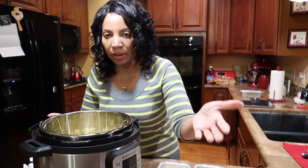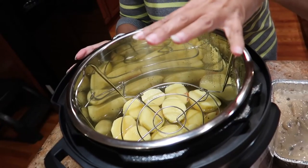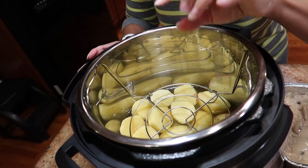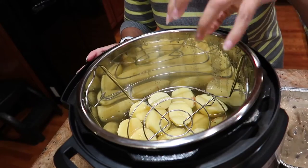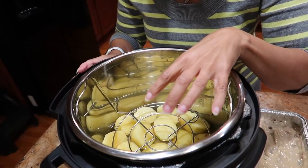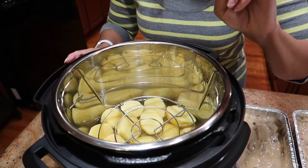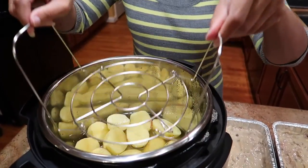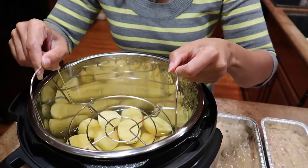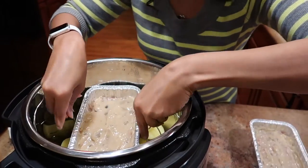We have two pounds of red potatoes in the pot. You've got to have liquid — this is my first time doing this. We have two cups of liquid because you have to adjust the liquid per the size of your Instant Pot, and if you don't have liquid you won't get pressure. We're going to cook on high pressure for 20 minutes based on a recipe I found. We have the trivet — some people call it a basket — in there.